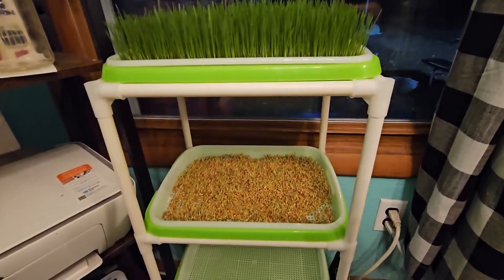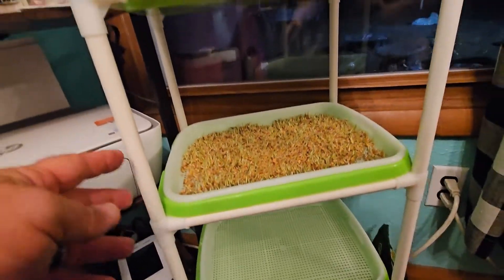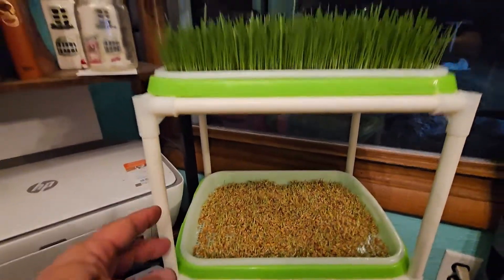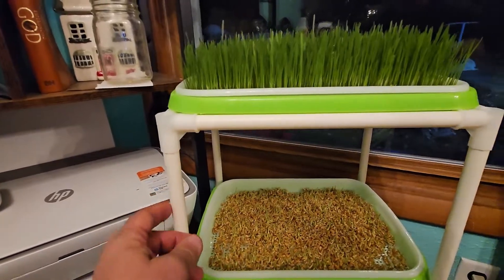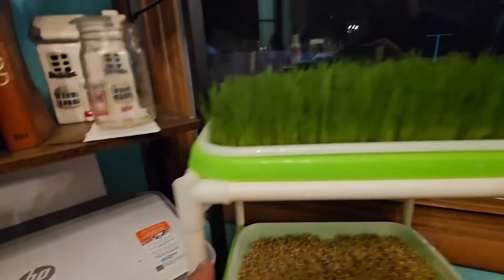This is my four-layer sprout tray — it's a really nice cart that you put together yourself. It really only takes about 10 minutes. These are little PVC tubes: two long and two short, and they just snap together with these little corner pieces.